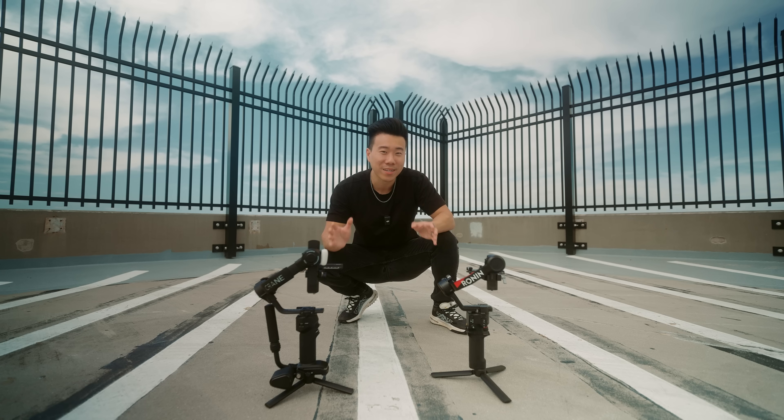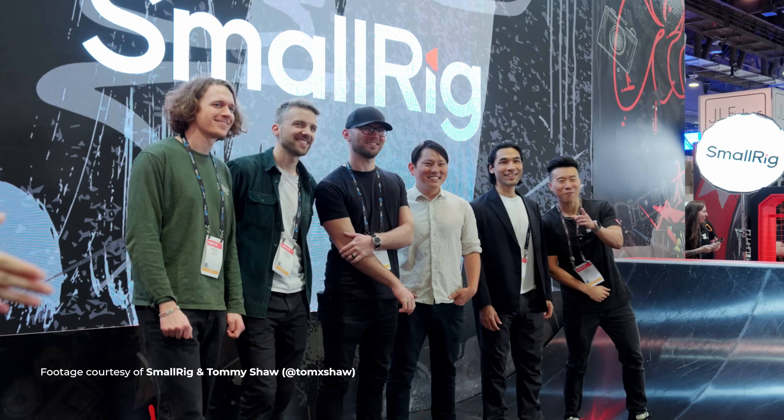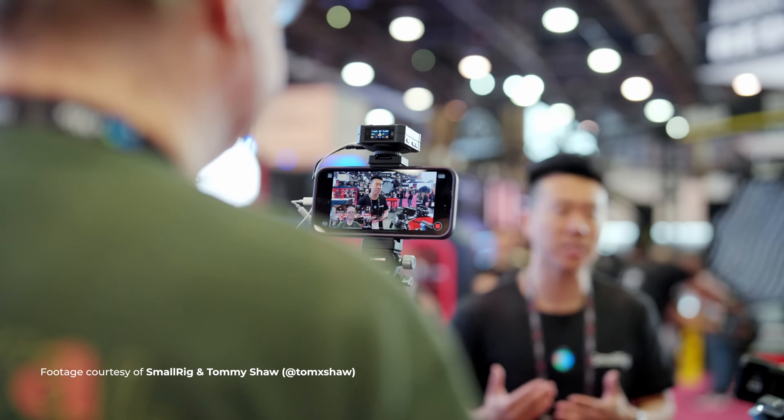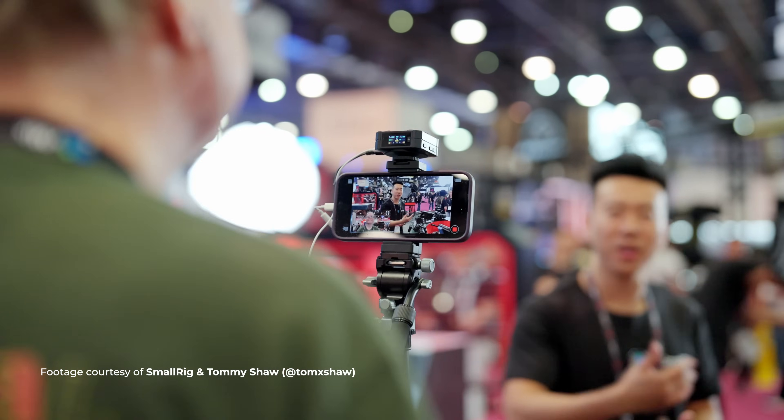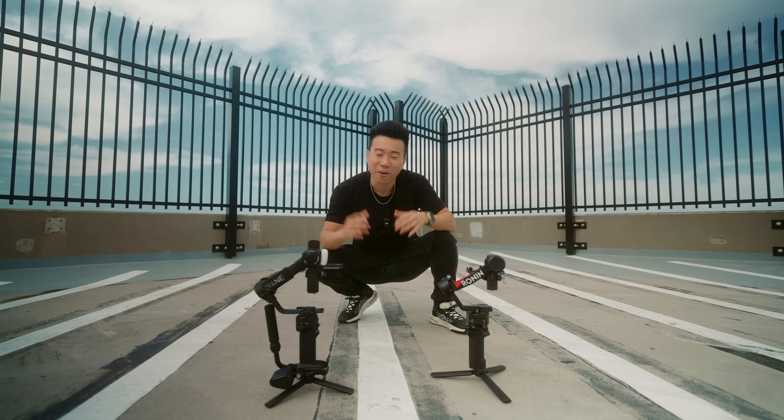I want to compare the two brands to see if one of them comes out as the winner. Also, last week I was in Vegas for NAB 2024, and there was just so much that happened — it was honestly one of the best experiences of my life. Stick to the end of the video if you want to see a recap of that. But let's go ahead and dive right into it and start testing the RS4.